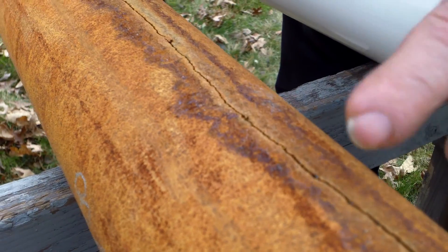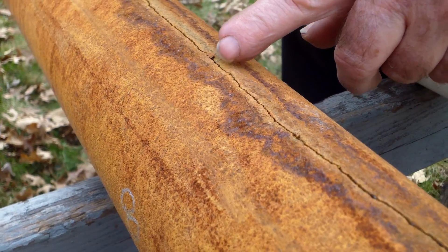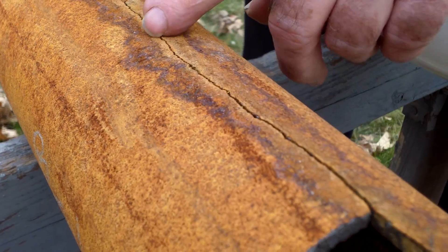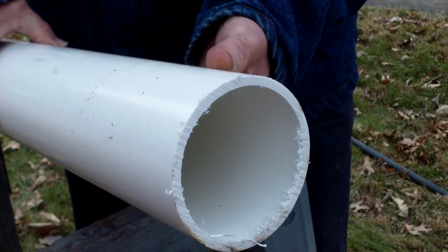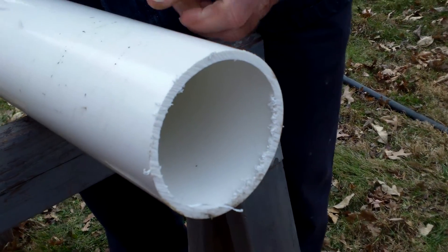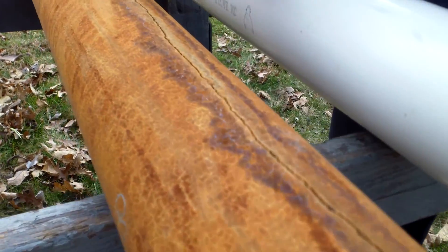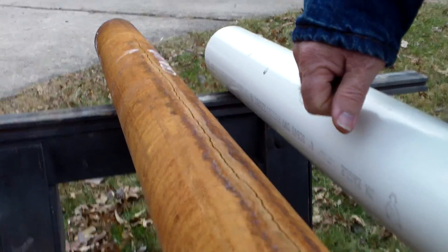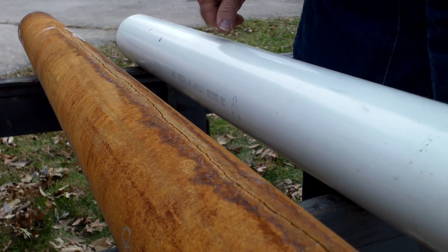I've heard other people say this cracks too. This pipe breaks very hard — you have to really wail on it with a hammer to get it to break. So this cracked, and we replaced the pipe with PVC pipe; it fit perfect. But I want to know why this cast iron pipe cracked on the bottom like this. I've seen it in other places and it's very annoying. What do you say, YouTube?